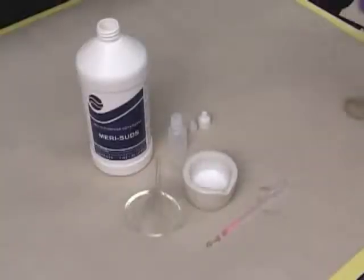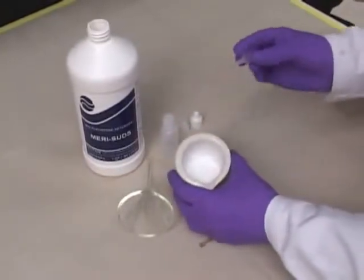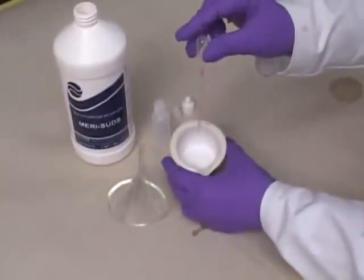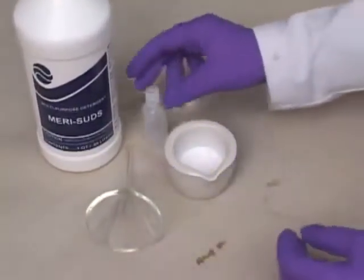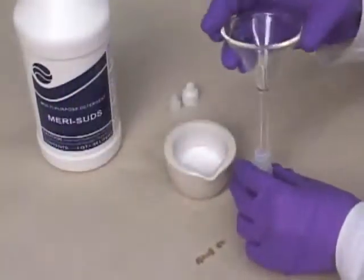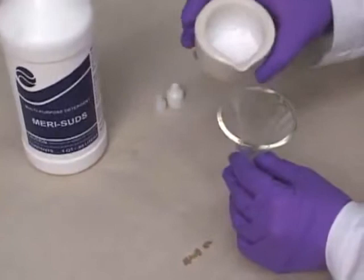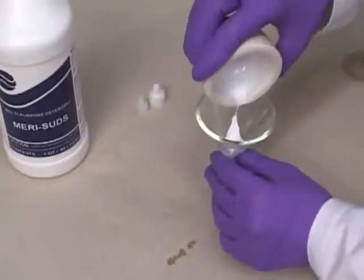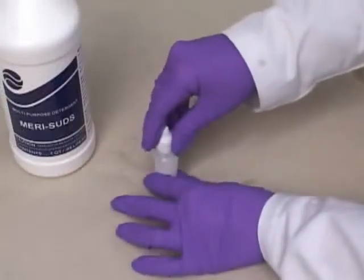Step 2: Add a drop of clear dishwashing liquid to the solution, but do not grind, otherwise it will get foamy and bubbly. The dishwashing liquid will act as a surfactant, which reduces the surface tension of the solution and thus helps it coat the glass plates more evenly. Step 3: Use a funnel to pour the solution into the small dropper bottle. Leave the solution alone to equilibrate for at least 15 minutes.